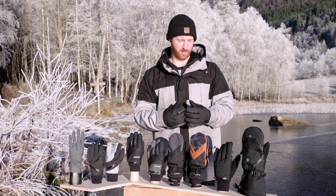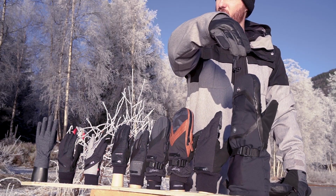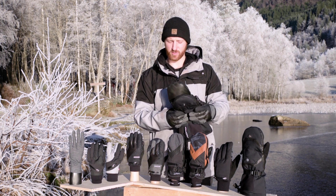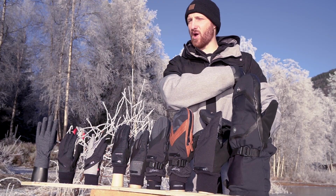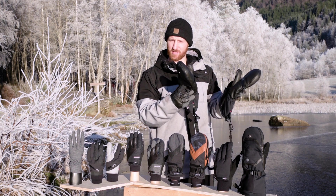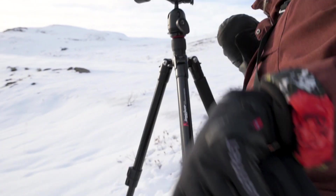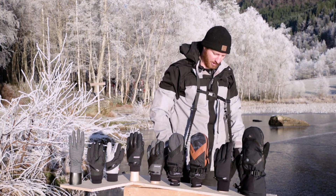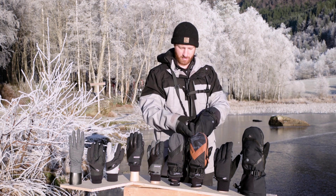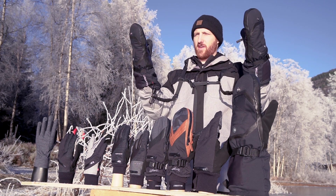For Arctic photographers and extreme adventure photographers, we have the Alter Over Mitt. This glove is nice and big — like a sleeping bag for your hands. It fits over all of our glove models, giving you that extra layer for frostbite-cold conditions. When you need to wear double jackets and multiple layers, you have to do the same with your hands. Comes with a harness — flip it over and you have access to put it over whichever glove model you want to wear.